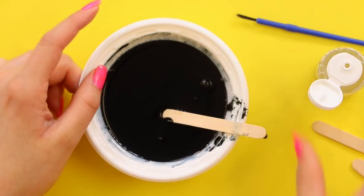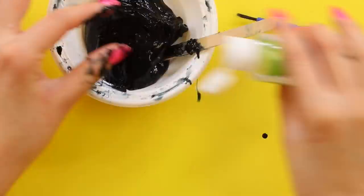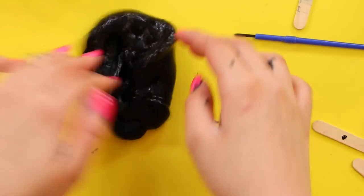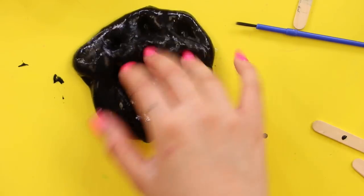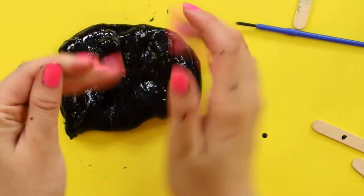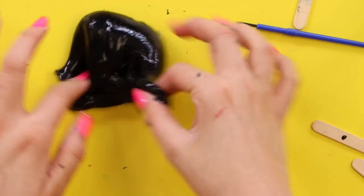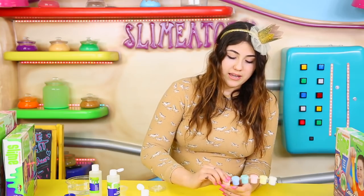Honestly when it comes to activator, it kind of just depends with everybody. Carrying on to start kneading. Another thing I like about the Nickelodeon slime kits is that they have the activator already made. So there it is - my final product. It is a bit sticky and not very stretchy, but it's very glossy. I love how glossy it is - this should be like a glossy slime kit. I'm going to go ahead and start trying to paint on it. It says to leave your slime to dry for a little bit, but I'm not going to do that - I think it should be fine.